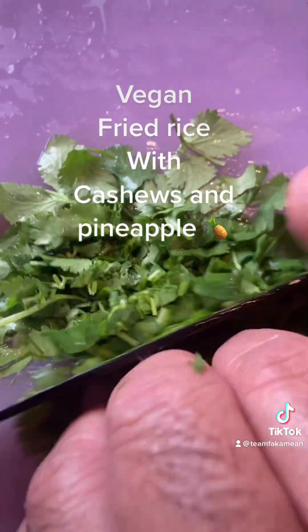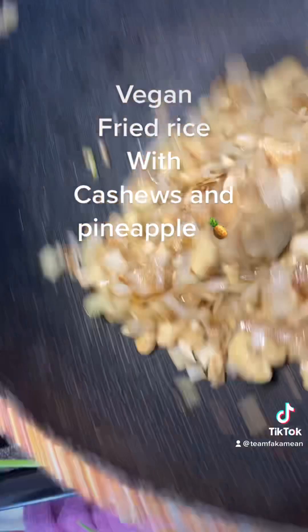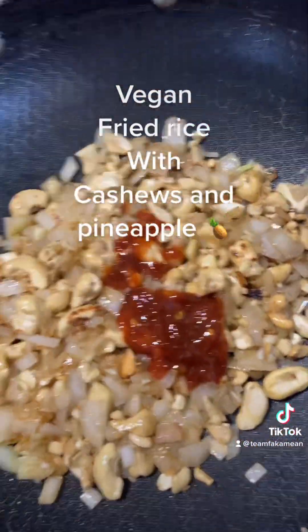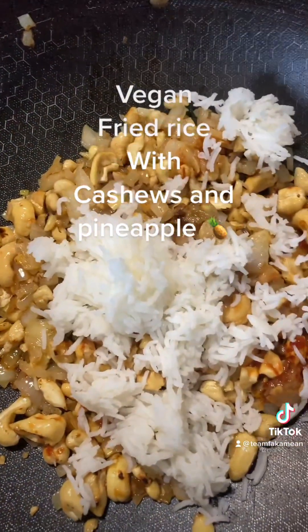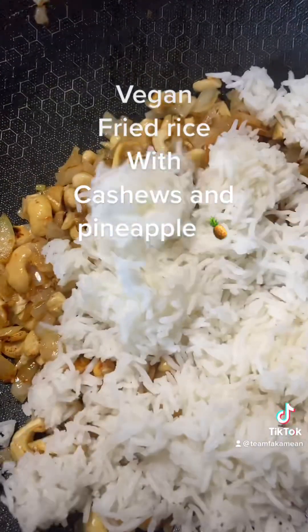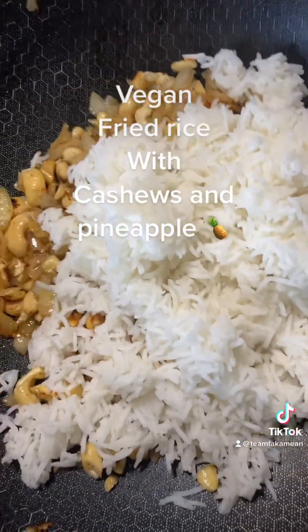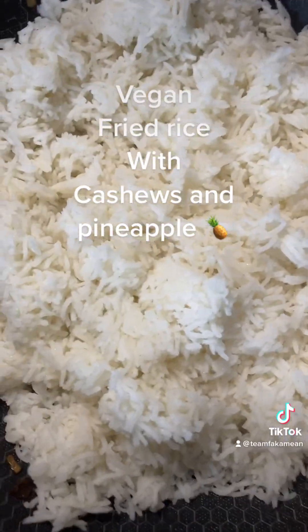All right, things are looking a little toasted, caramelized. We're gonna add in a little bit of spice — chili sambal, about a tablespoon of that. Then we're gonna add in our rice. I usually use cold rice from the day before, but I'm gonna use basmati rice today. Put some basmati rice in there, simple kind.